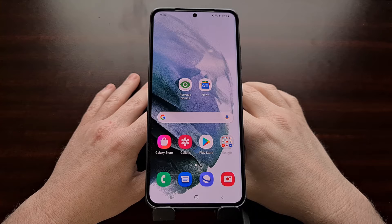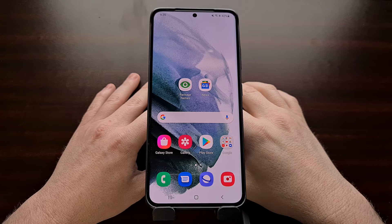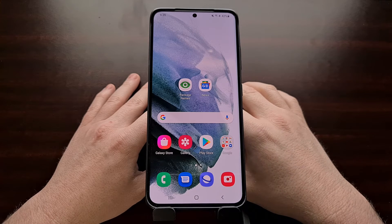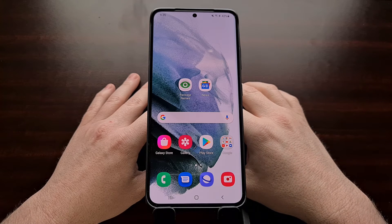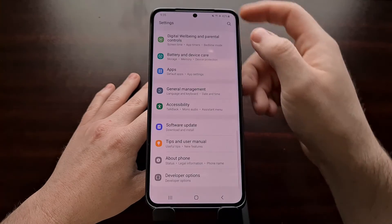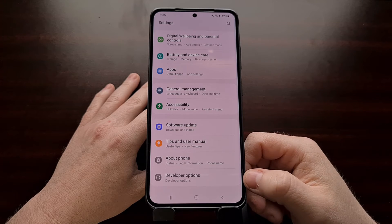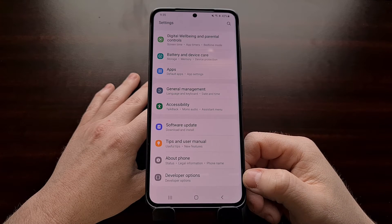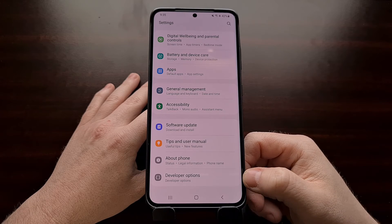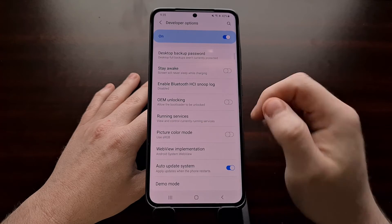You can boot into download mode to check your persistent RMM state — I'll link to how to do that in the video description. Once we've already waited that time period, we can verify it by going into the Settings app and navigating to the hidden developer options menu. If you're not familiar with how to enable developer mode, that link will also be in the video description.